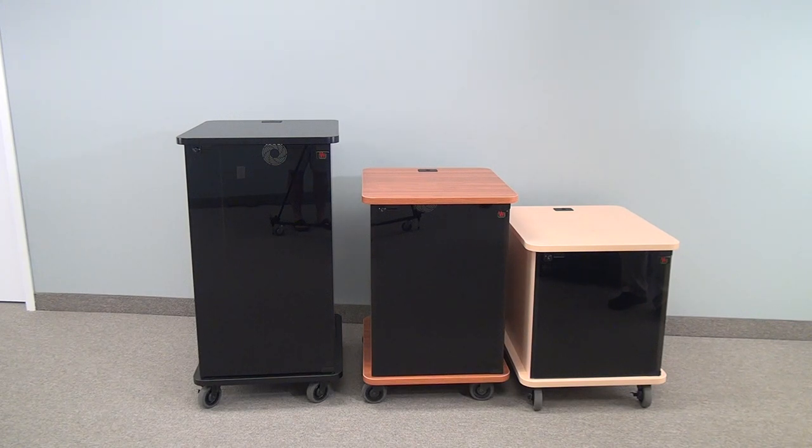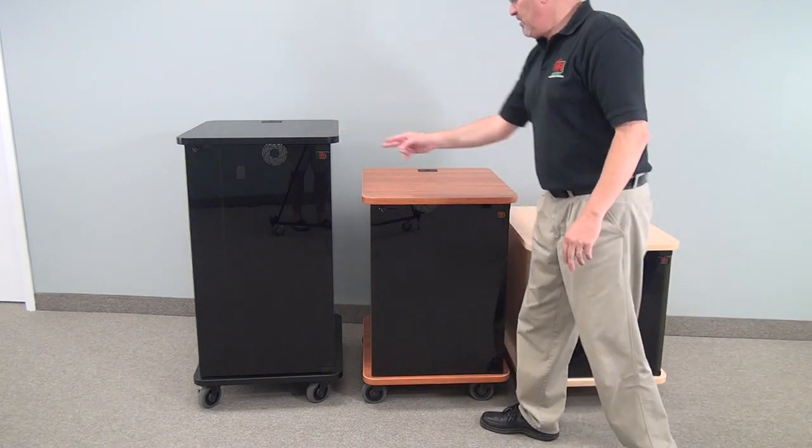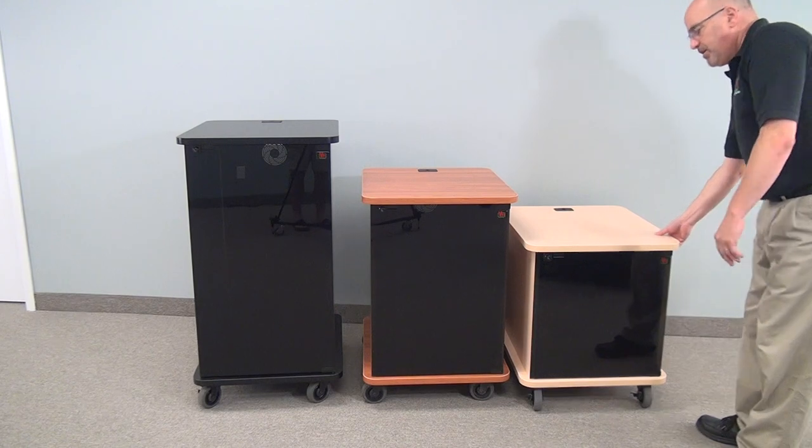Welcome to VFI's Rack Series. We have a Rack 12, a Rack 16, and a Rack 21. This symbolizes the rack units inside the unit.